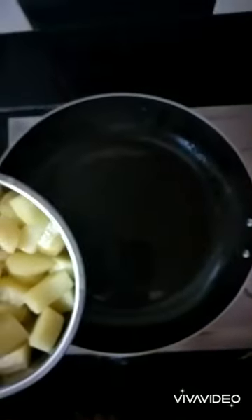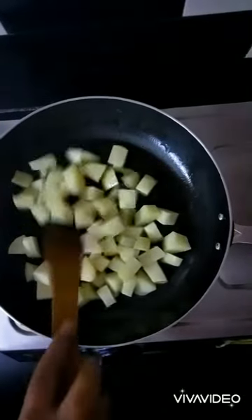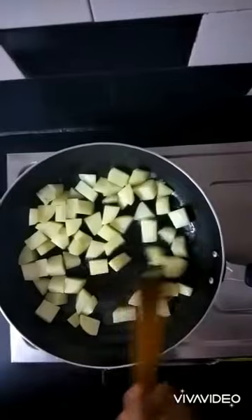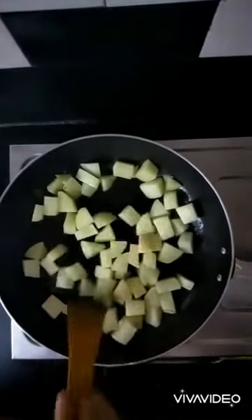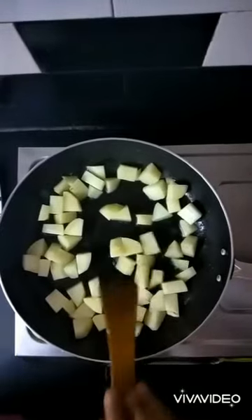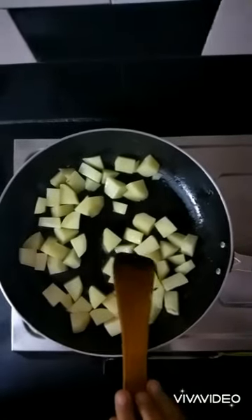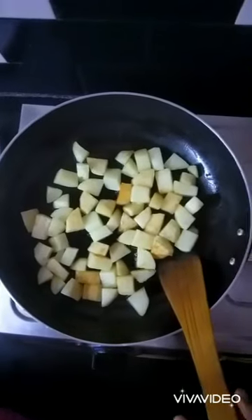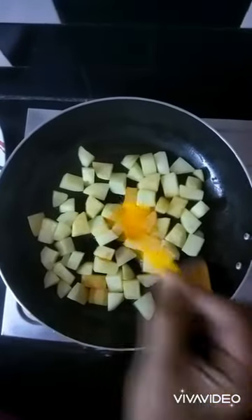Heat two teaspoons of oil in the pan. Peel the potatoes, wash them, and cut them into cubes, then drop them in the pan. Roast the potatoes for some time. After around five minutes you can see the potatoes have turned golden brown.